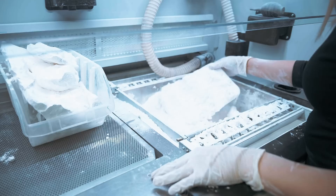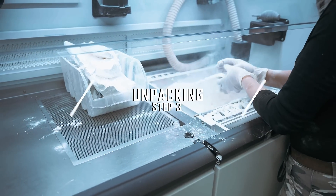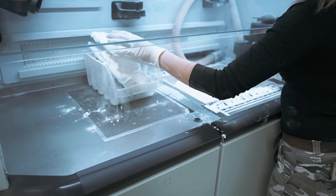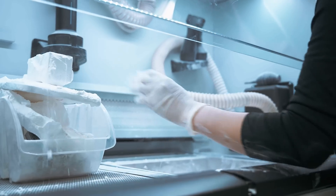Once the build has finished printing, our production lead will remove the build cart from the printer and load it into one of our cooling and unpacking stations. Once the build has gone through the cooling process, our production lead will begin to unpack the build.